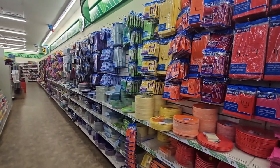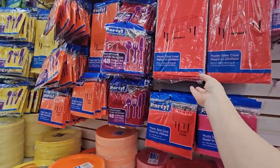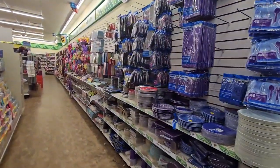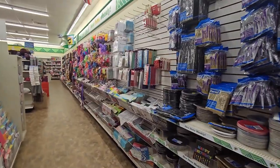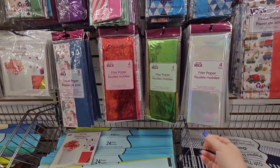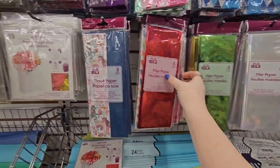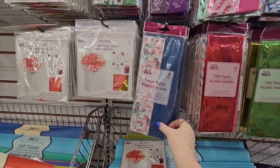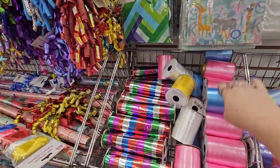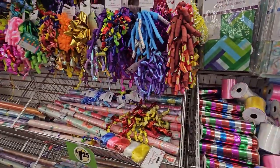A first good stop for crafting supplies is actually over here in the paper products and party supplies, because you can use these table covers — they have plastic ones and paper ones — as a drop cloth to cover your furniture and floor. They also have filler play paper: four pieces, and look how beautiful — a clear, an iridescent green, a glittery red. And here's tissue paper, and gift filler, as well as ribbons.